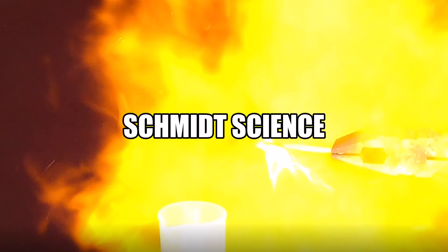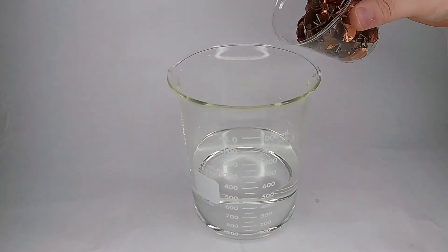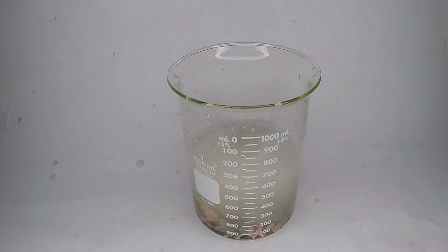For science! Previously, I made a large quantity of zinc chloride solution from dumping pennies into hydrochloric acid. What else can we do with this penny juice?